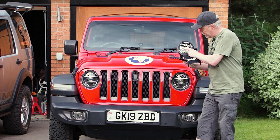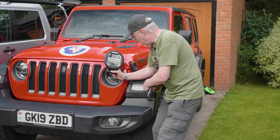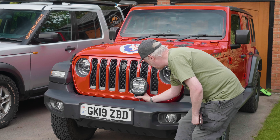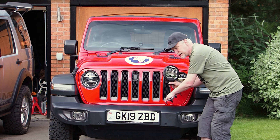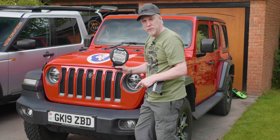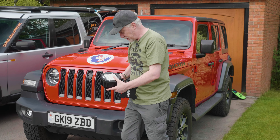That DRL should go nicely with the DRL which is over the wheel arches. I think we're going to mount them just around about here somewhere. I've got a couple of brackets I've been working on and we should be able to wire those up into the auxiliary switches which already come fitted in the Rubicon. So let's get on with it.